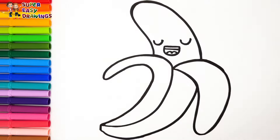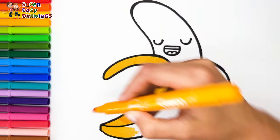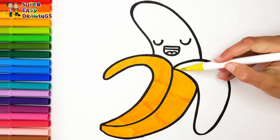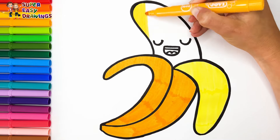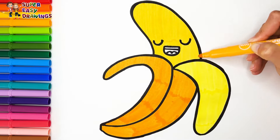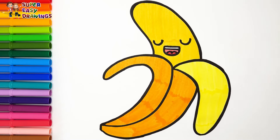Let's start coloring. For the banana's peel I used this yellow marker. Then I color the rest with a lighter yellow marker. I color the mouth and cheeks with light red.